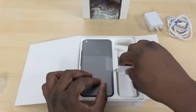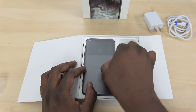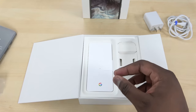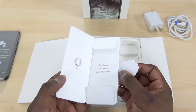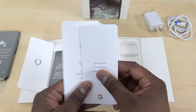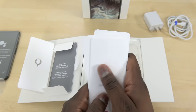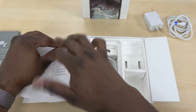Now here is our Pixel XL. We're going to take it out and take a closer look in a second, but let's look at everything else in the box. We have little pamphlets with user information, a SIM removal tool, and it shows you things like Google Play Music, Google Assistant — some useful information if you want to know more.